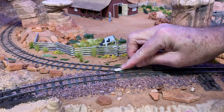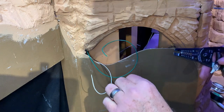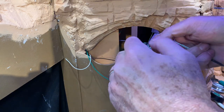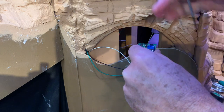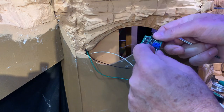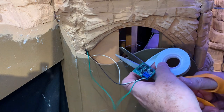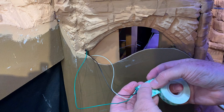A little cleanup with an emery board, and then it's time to hook up the wires to the frog juicer. The green wire comes from the turnout frog, while the black and white wires are already connected to the DCC power bus. Double-sided foam tape is perfect for mounting the frog juicer to the bench work, where all but the indicator light will later be hidden by a removable piece of scenery.